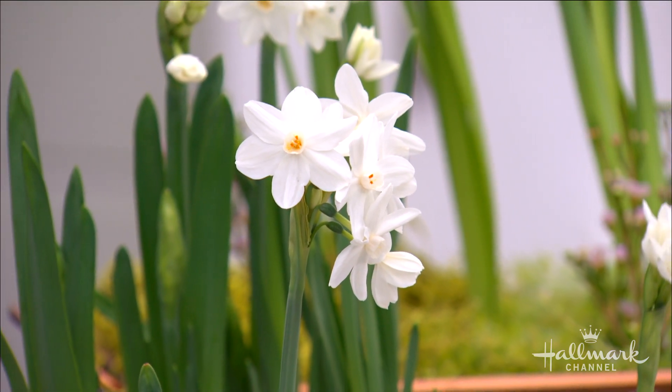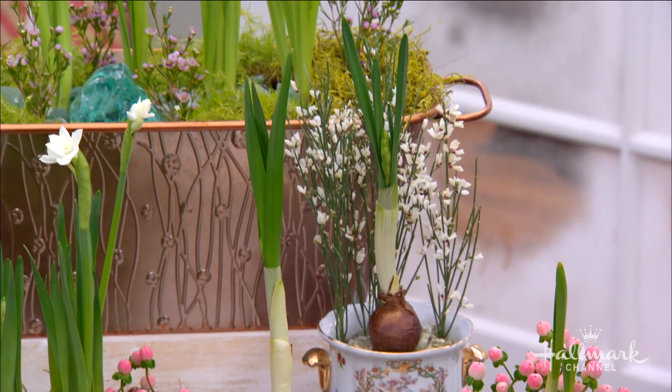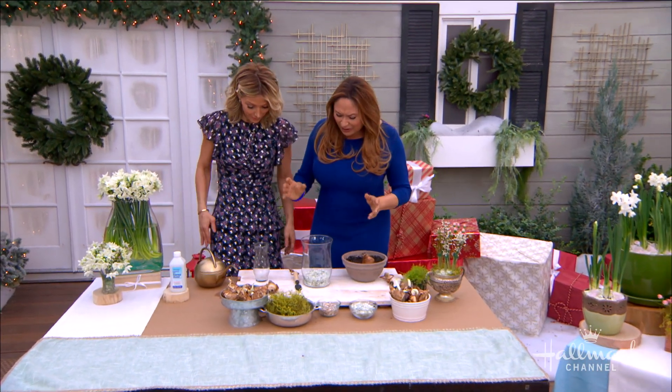I'm going to show you how to do that today. We're going to start planting them today, and in four to six weeks we are going to have a full bloom — you're going to have flowers to enjoy.